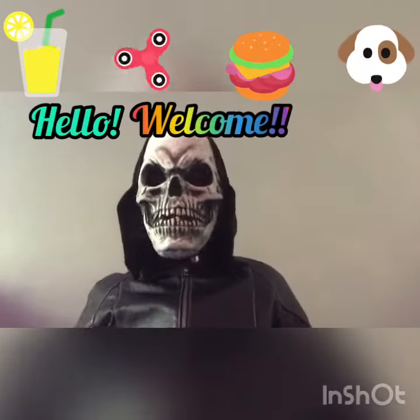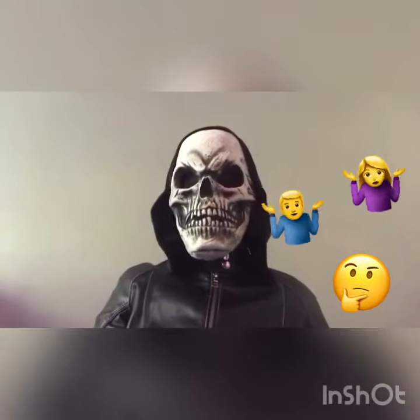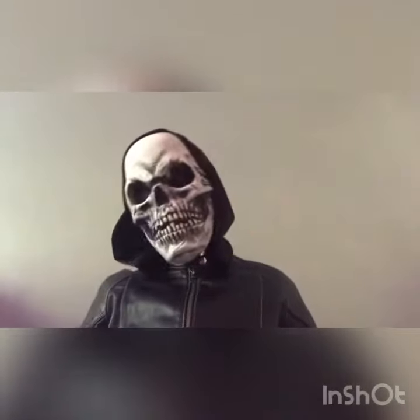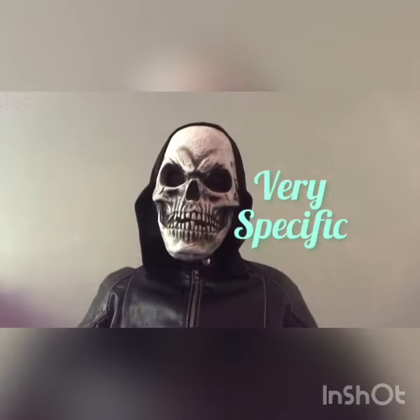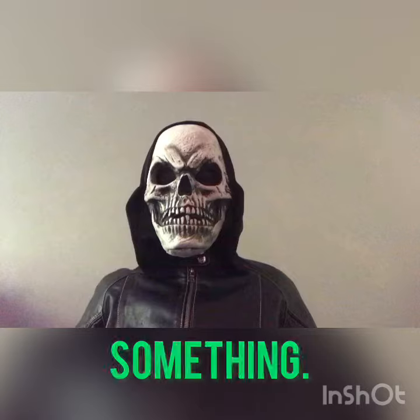Hey, everyone. So I know this probably doesn't appeal to anyone watching this, but I don't even know if anyone's watching this, so I'm just gonna go ahead and give you this tip anyway. I have a very specific thing to say about something. Ready? Okay,